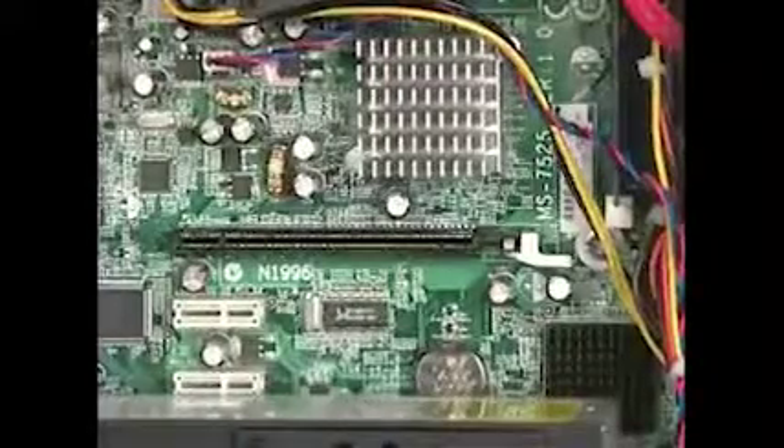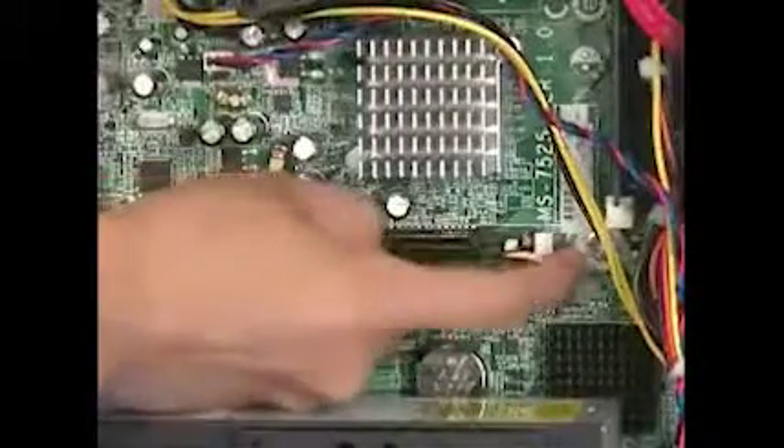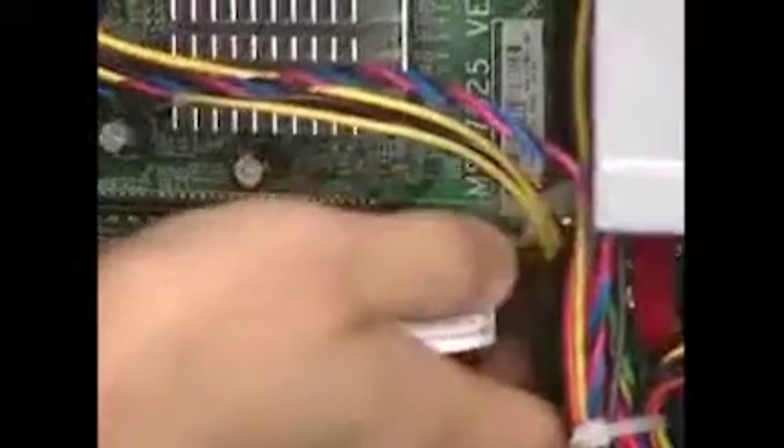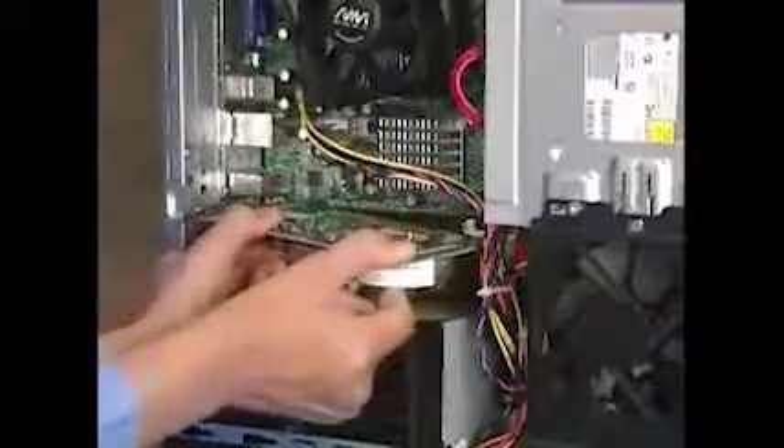On most motherboards, the PCI Express x16 slot features a latch that holds the card securely in its socket. Push on the latch to release its grip on the card, then remove the card from the PC.